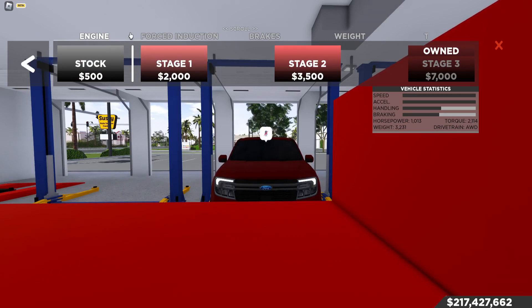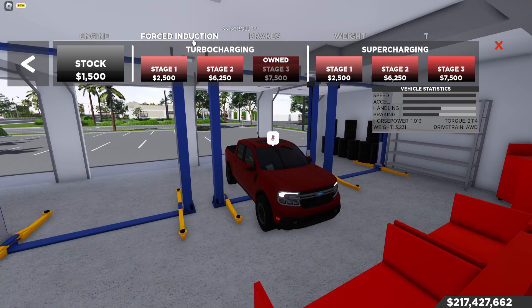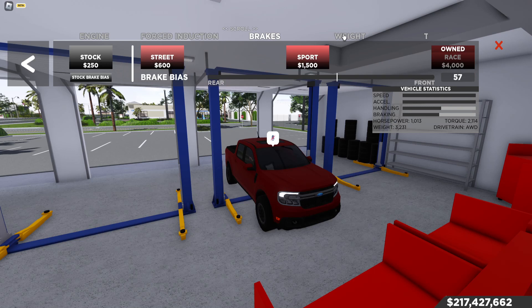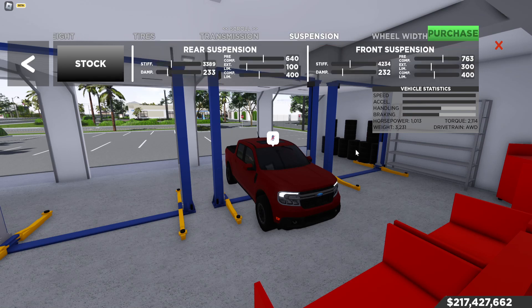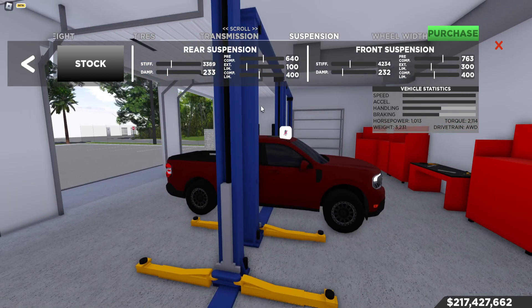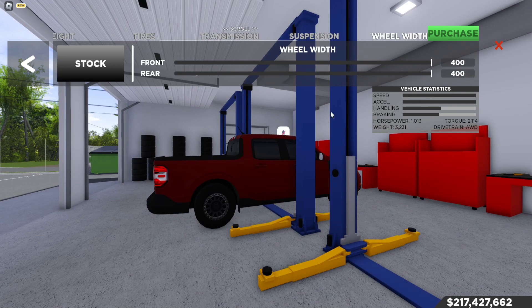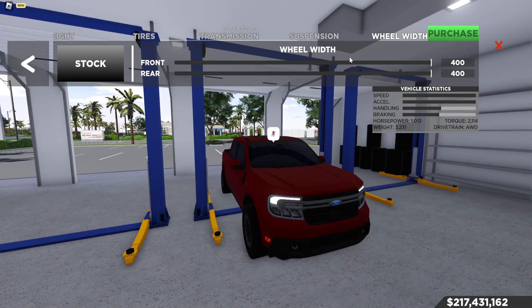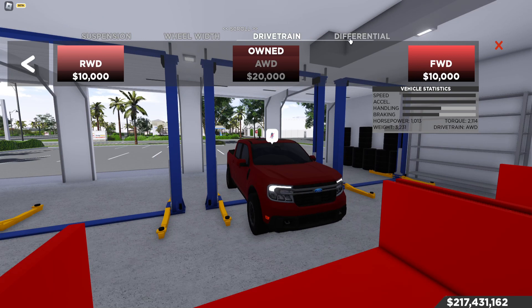Here's the tune — it's a nasty truck. I might get the Cyclone to run for its money. I haven't seen anyone with a tuned Cyclone yet, so maybe someone wants to race. Engine: stage 3 turbo, stage 3 brakes, race weight, tire grip, trans, suspension — dampening low, stiffness low for the squat. Wheel width 400, gotta make it like a drag truck.